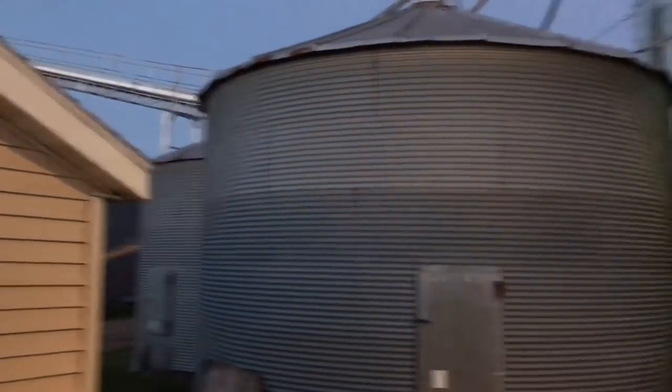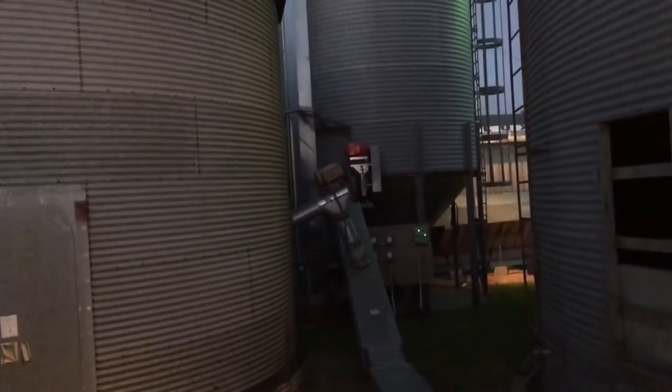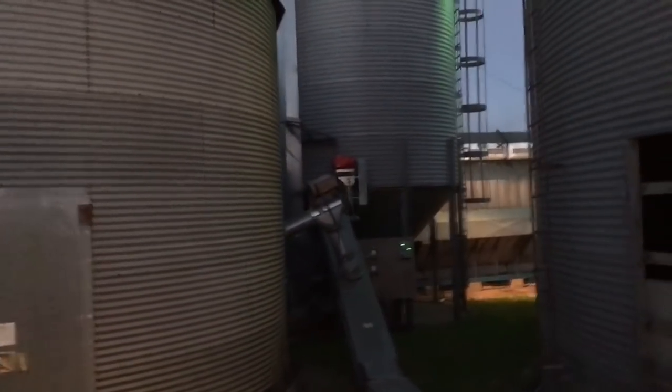Prior to sunset, did a quick run around — everything's still running. Got the dryer set where I like it. It's kicking it out very nice and dry. Happy with that.